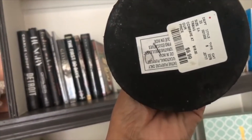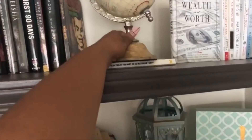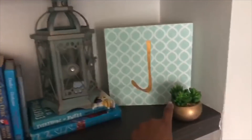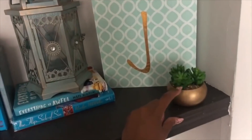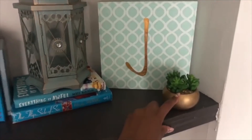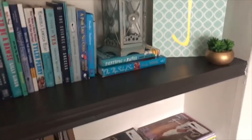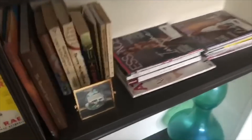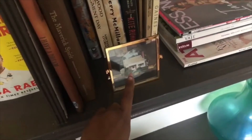This is from TJ Maxx — yeah, that's a TJ Maxx sticker, $9.99. This is from a store called At Home. I got this from TJ Maxx; it was one of those little one-off items on the clearance rack with a red sticker — I think it was like three bucks, but it was super cute and I was like, I know I can find some use for it somewhere.